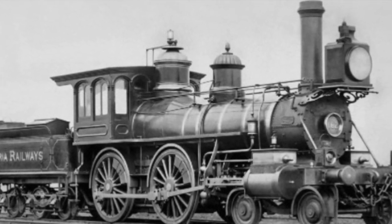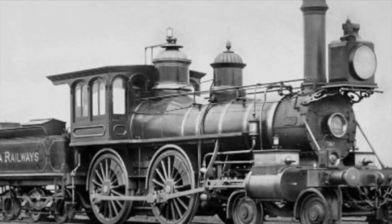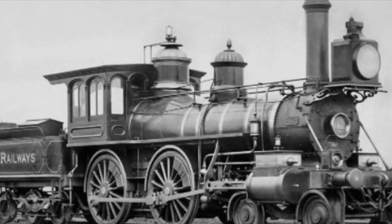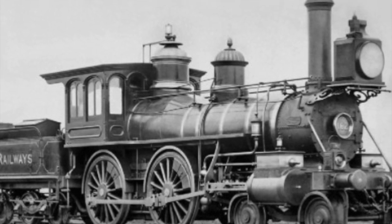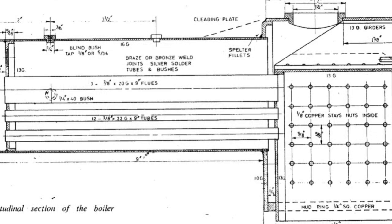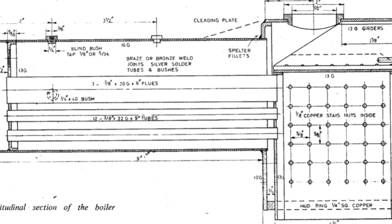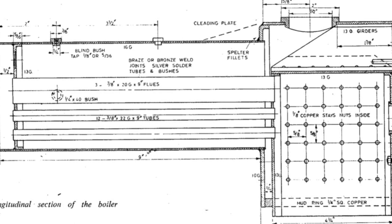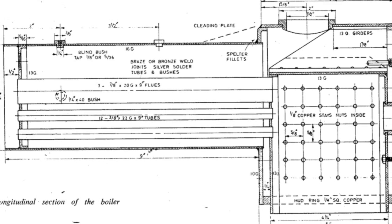I thought I'd use this video just to demonstrate how I approach this and how I've gone so far. I'm very much an amateur, so I'm not suggesting this is how you should do it - this is just how I approached it. LBSC offered two designs for boilers for Virginia, a large and a small. I chose the small for my project, which is represented here - this is the drawing from Model Engineer magazine of the side elevation.